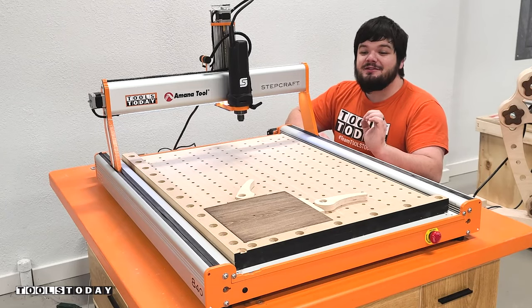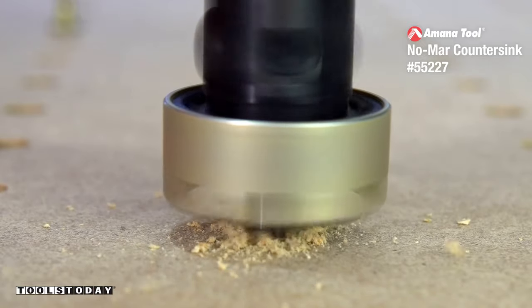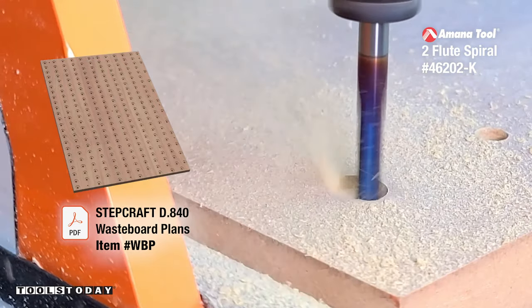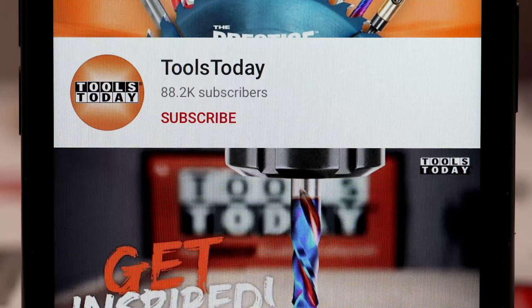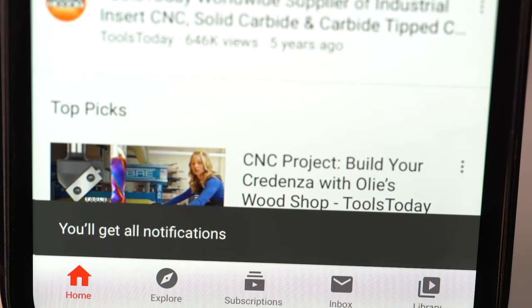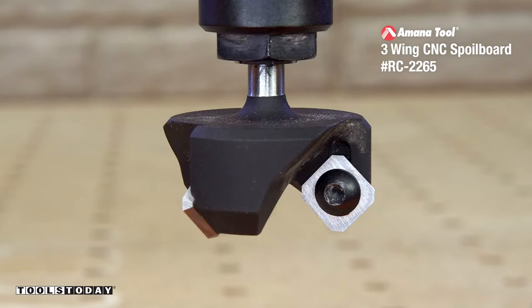Today I'm going to be showing you how I made this super functional work holding waste board. If you love this type of content be sure to subscribe to our channel and hit that bell so that you'll be notified on all of the new videos when they're released. Also, don't forget to follow us on Instagram at toolstoday.